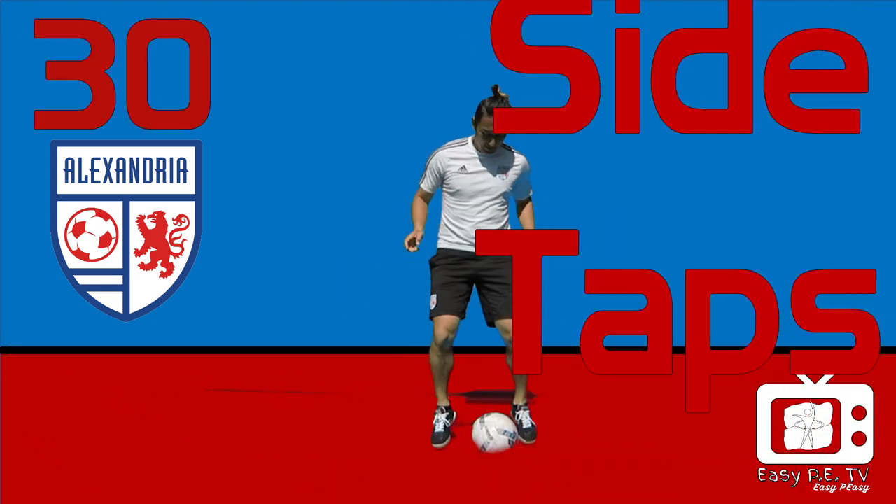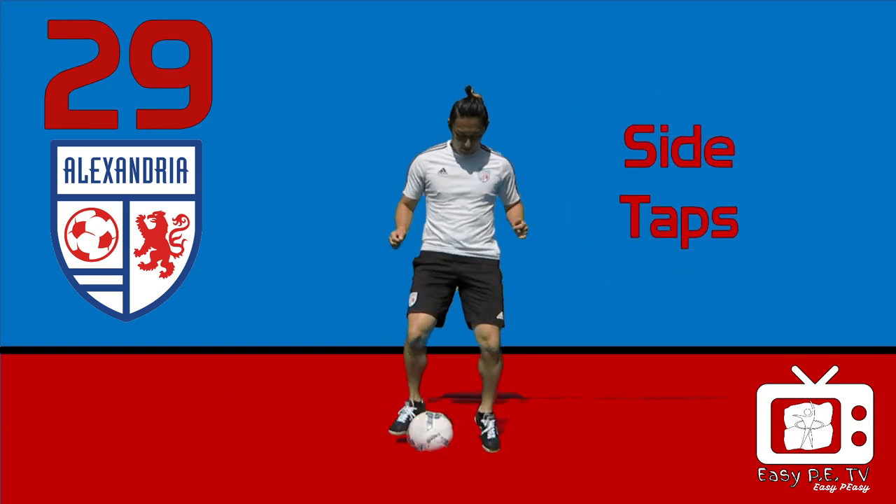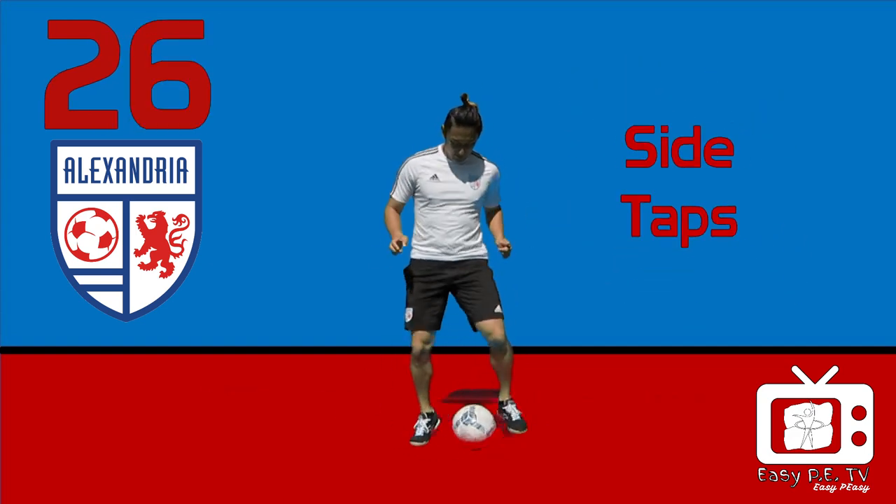Side taps. Use the inside of your foot to keep it moving between your feet.